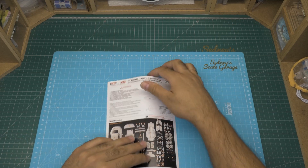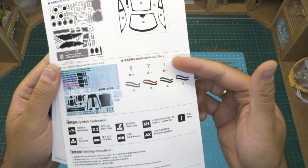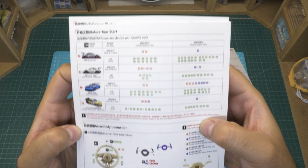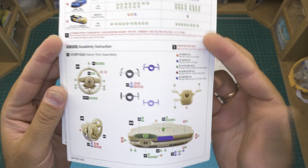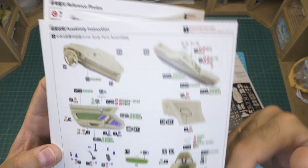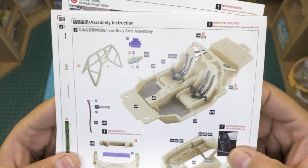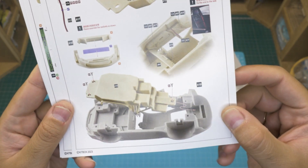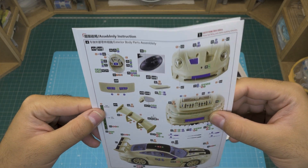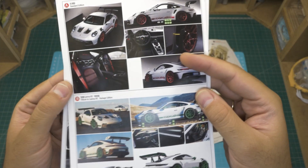Let's take a look at the instruction manual. You can see there's some basic modeling information, the part count front and back, a chart with different options, and the instructions themselves. There are also some reference pictures of the car.